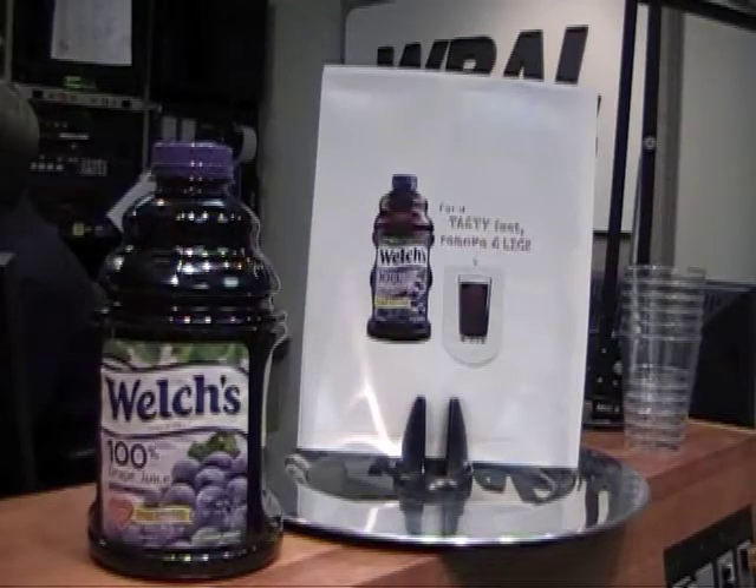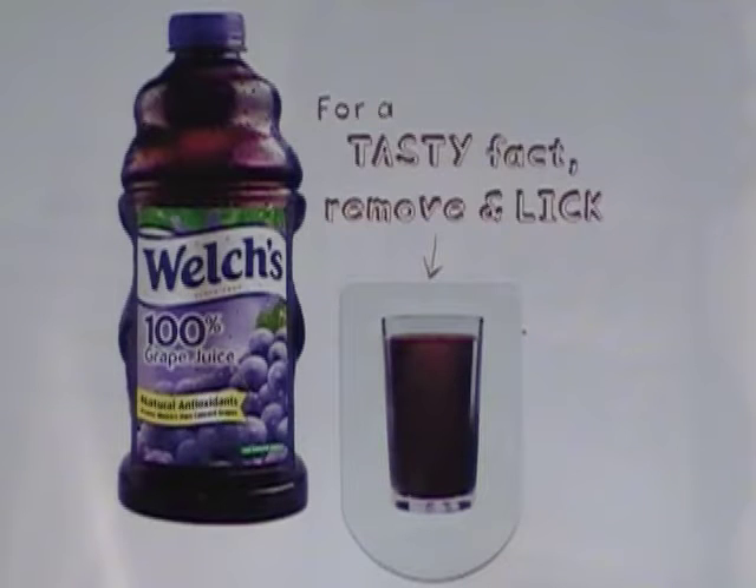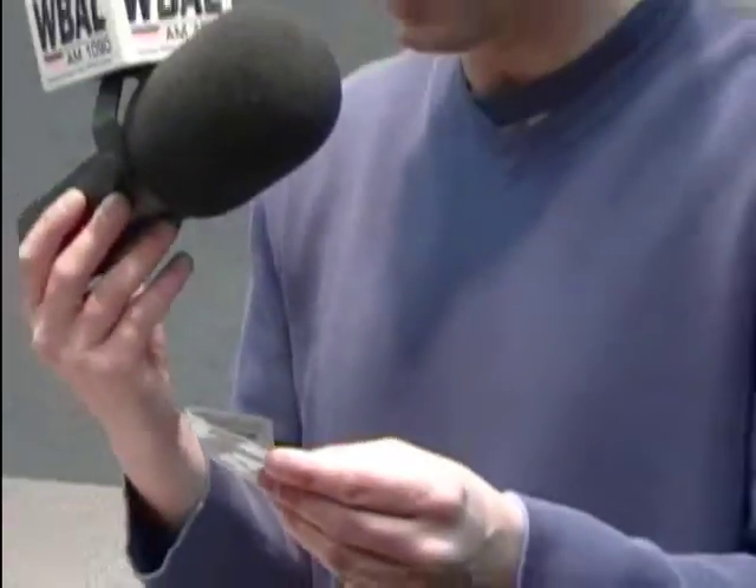It's remove and lick — it's Welch's! For a tasty fact, remove and lick. That's right, they're coming out with these little things you can find in a magazine where you can find out what Welch's grape juice tastes like. Ryan is now removing it. Plenty of magazines before, but never like this — never something like this.